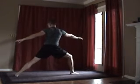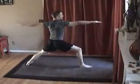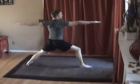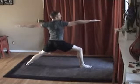Now turn the back foot and open up your hips, go into warrior two. Try to keep your arms a little more parallel to the ground than even what I'm doing — it helps to have a mirror.